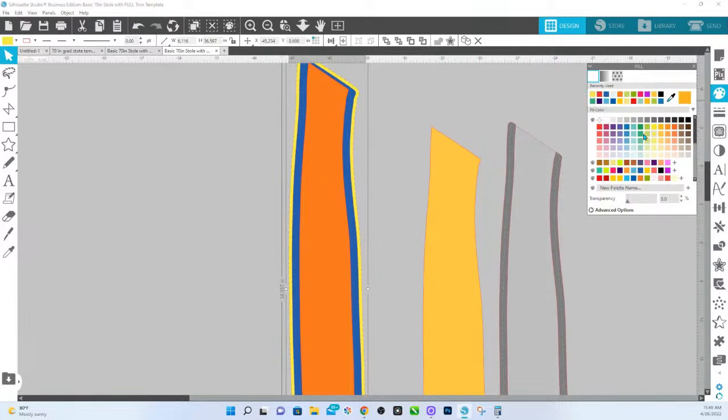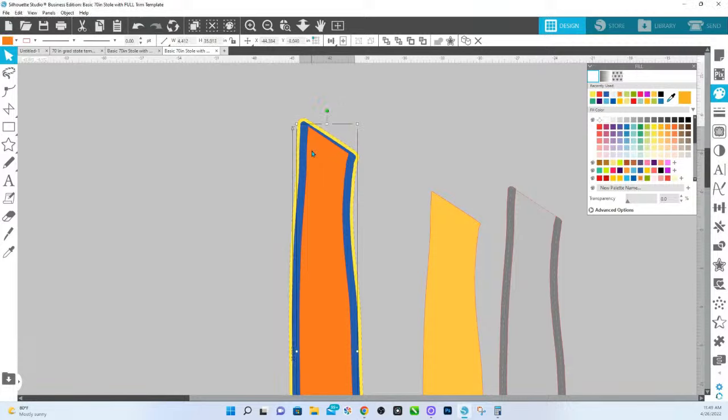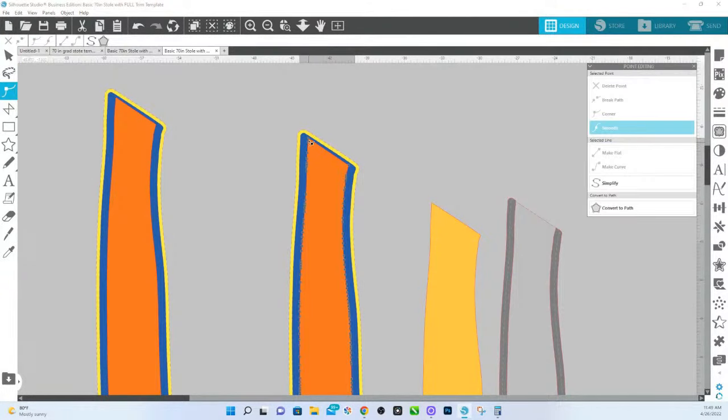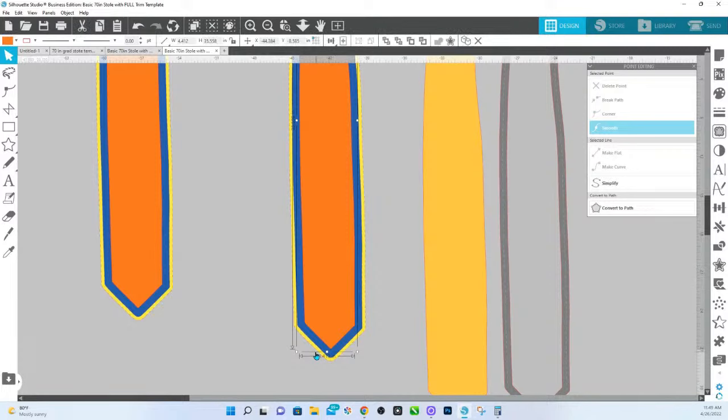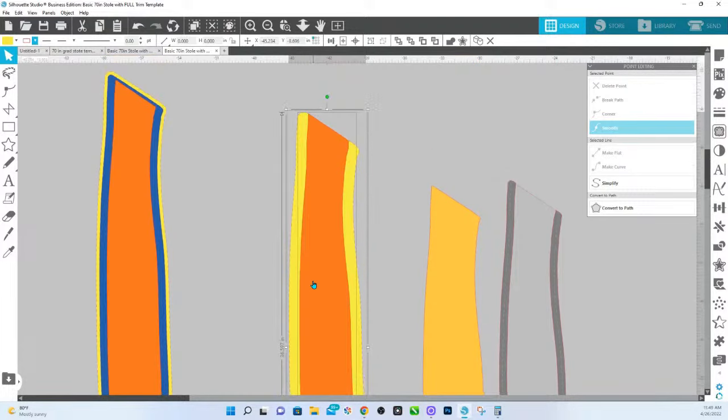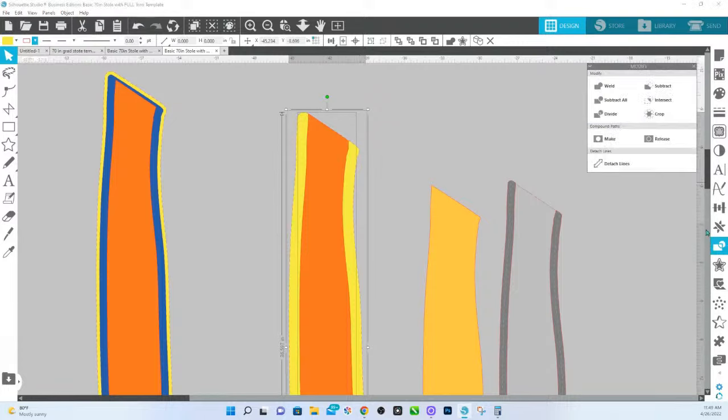I'm going to make this a different color so you can see. This orange represents the trim. If you want it to stay at the original, you leave it as is. All you're going to do is take these two nodes and extend them up past the edge. What you're going to do with this is click on that and the back piece — I'm going to bring this to the front. So it kind of looks like how it's supposed to already. But we don't want another layer that we have to design on, so we're going to select both of those, go over to modify, and subtract all.